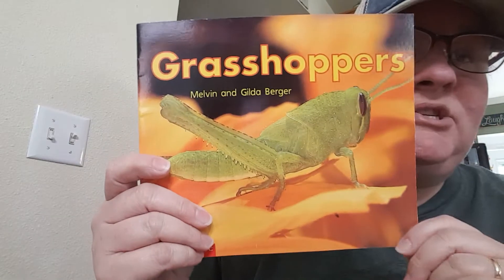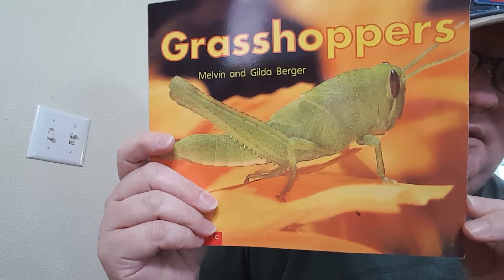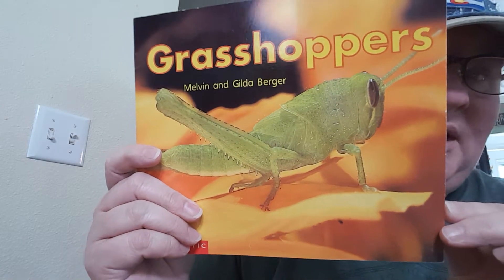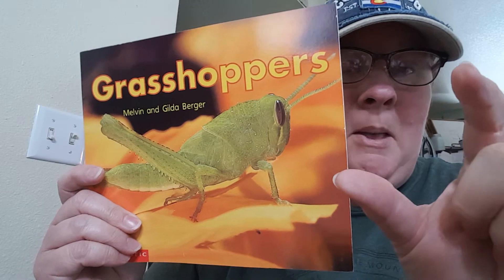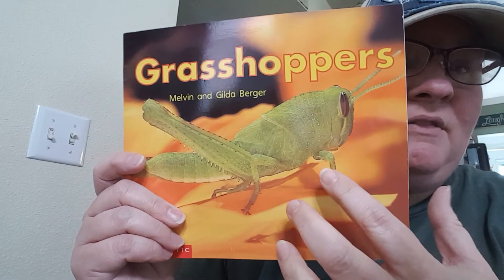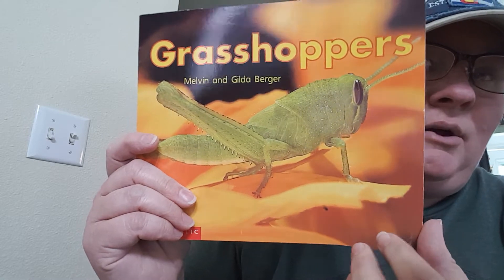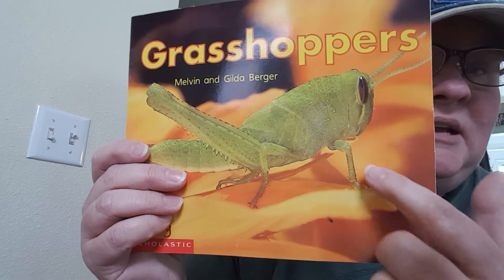Good morning. This morning we are going to read about another insect, which is a grasshopper. When I was little I used to think these were so cool. Grasshoppers come in all different kinds of sizes, from little tiny ones to bigger ones, and they are different colors from green to brown and every color in between. This one is about grasshoppers and they are considered an insect.